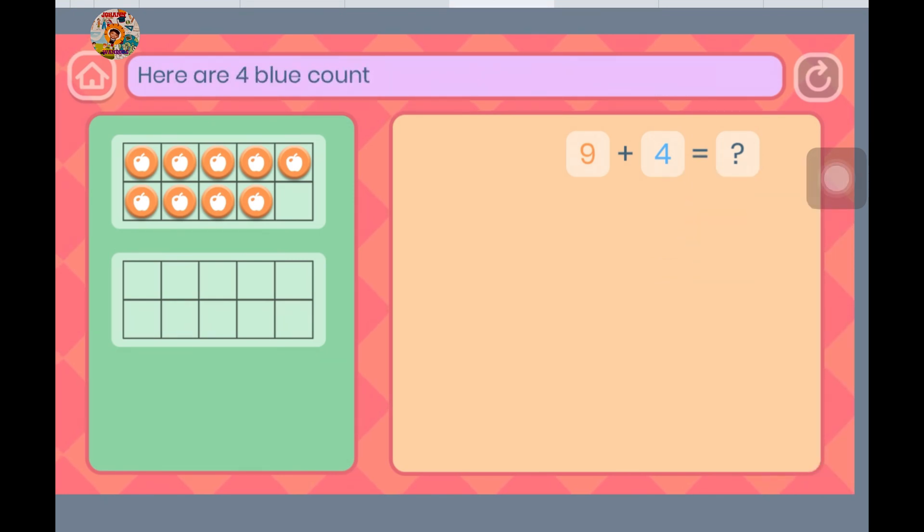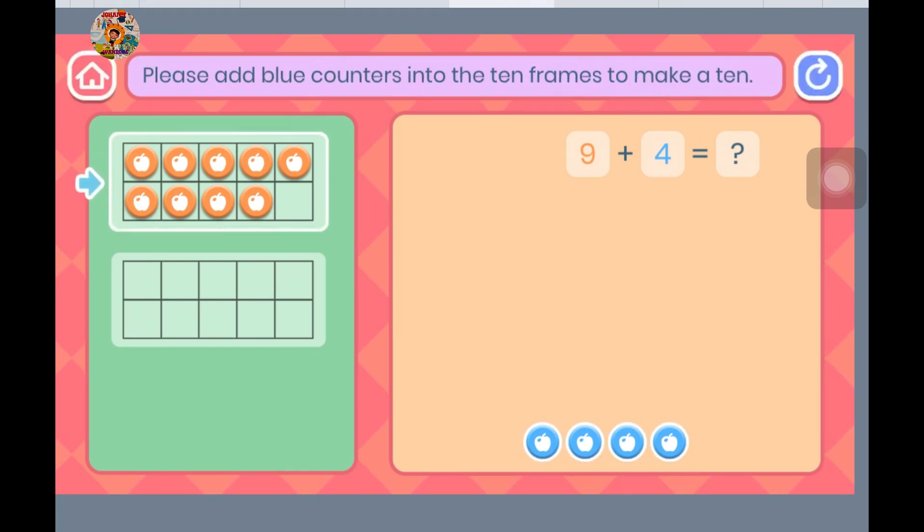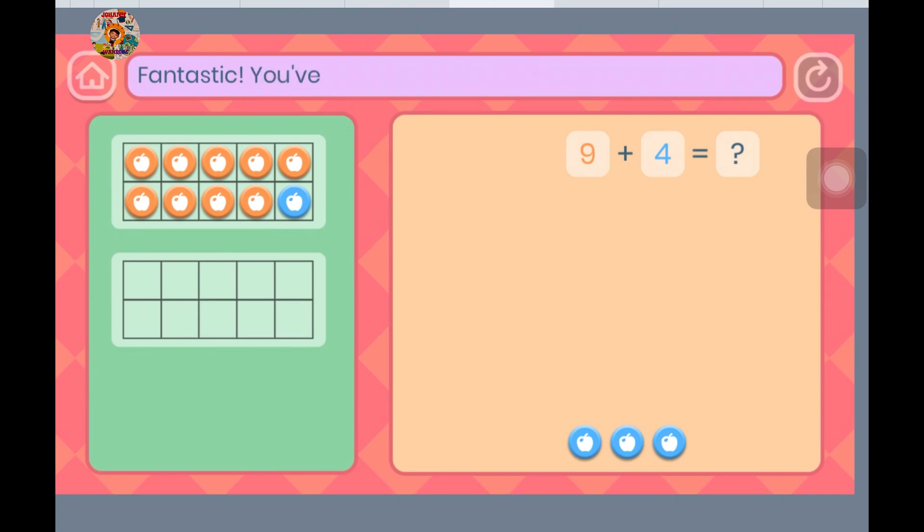Here are 4 blue counters. They show the number we want to add. Please add blue counters into the 10 frame to make a 10. When you have made a 10, press the OK button. Fantastic — you've made a 10!